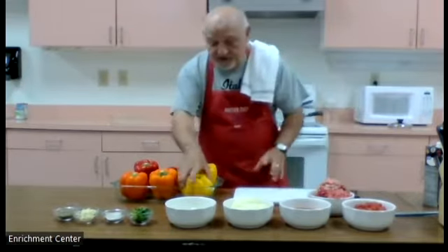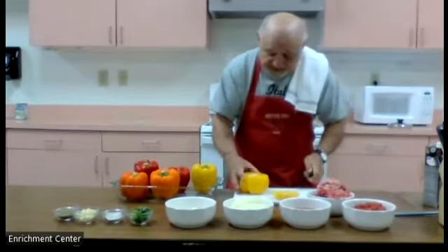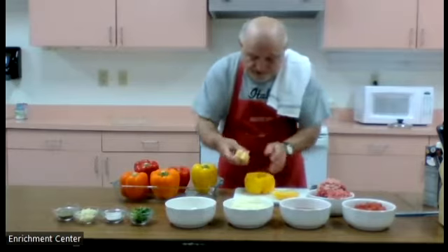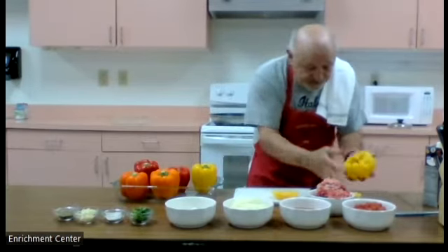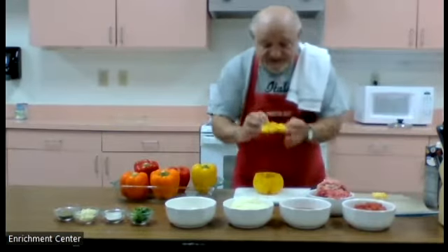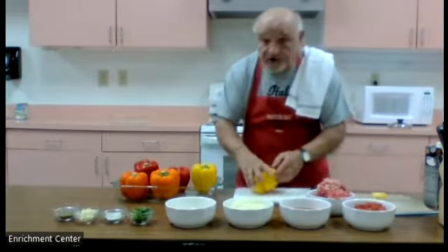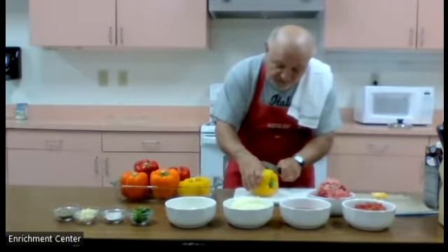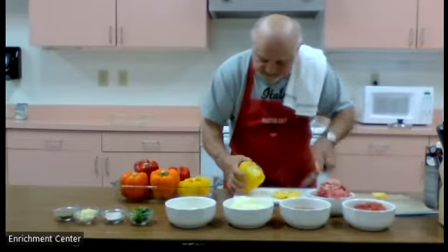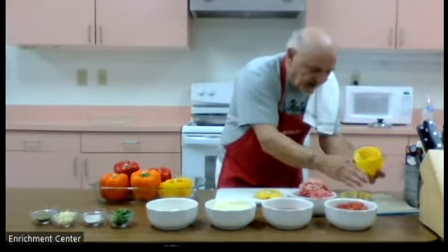With our peppers, we're going to cut a quarter of an inch from where the stem is, right down just like that. Inside you have ribs — you're going to slice the ribs and pull out the seeds. Tap whatever seeds you have there. You're going to save the tops; you pop them out and you can use these peppers with whatever else you're cooking. We'll put them right back in the pan.